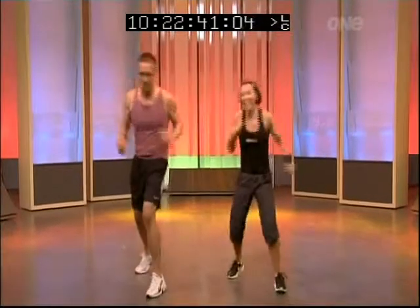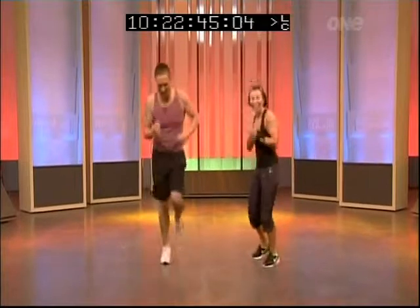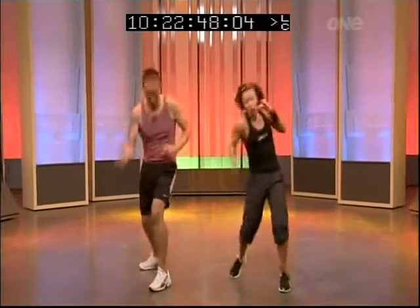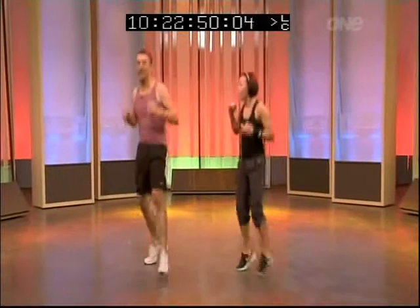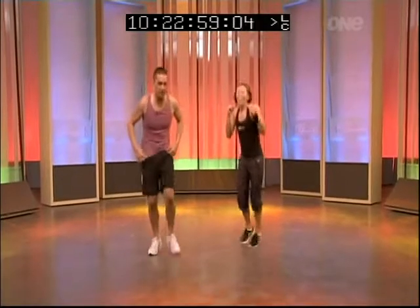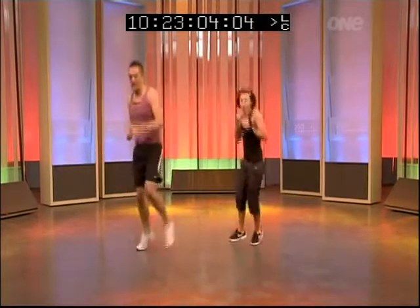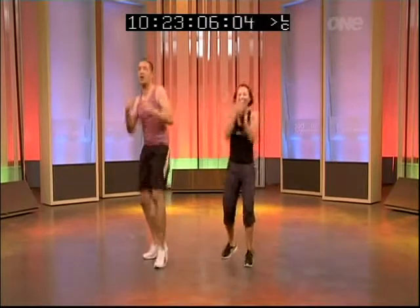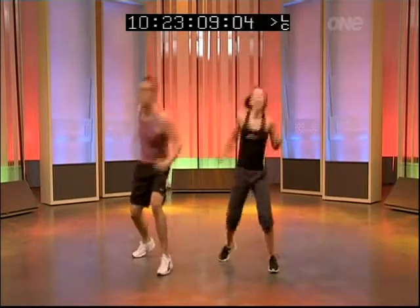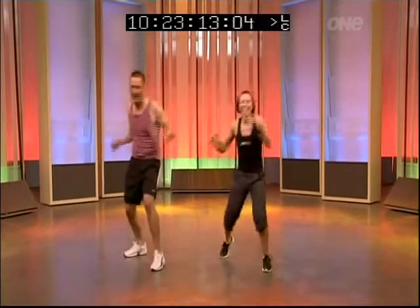Is this as good as Brendan? Was Brendan this good? He's nowhere near as good as you. Jab, cross, hook, under two. Can I add on? Go again. Under, one, one hook — hook! Jab, cross, hook, under two, one, here, bang. Go again — jab, cross, hook, under two, one. One more.